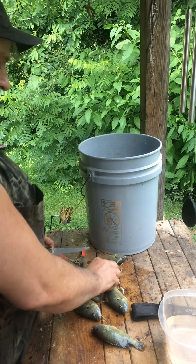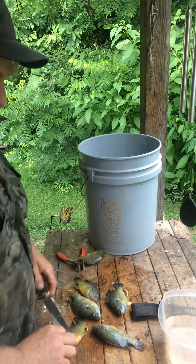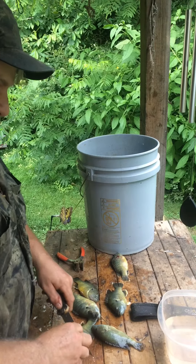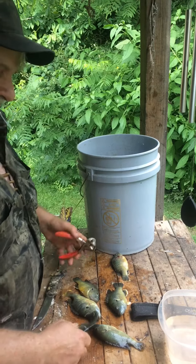Anyways, it's a good meal. These fried up are delicious. You know they're white, and you can skin them — the big ones. You skin them and you just fry them. They're delicious.